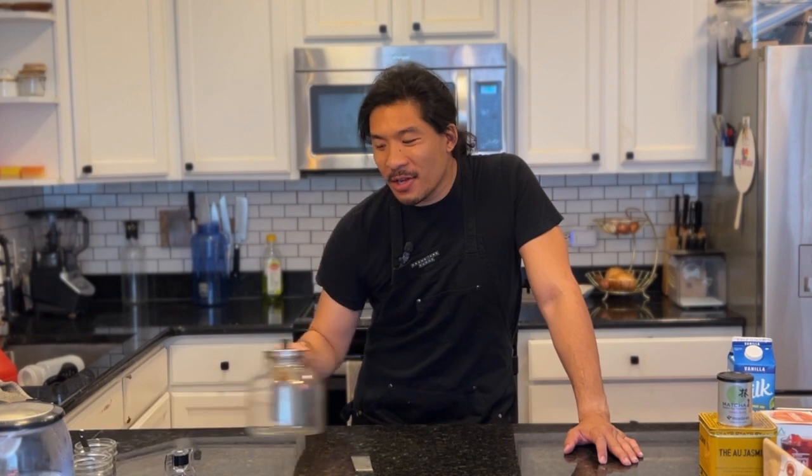Probably the thing I'm most nerdy about is definitely talking about teapots and different teacups and containers. Let me show you the ones that I use, why I use them, and what situations you might want to consider getting a different teapot.